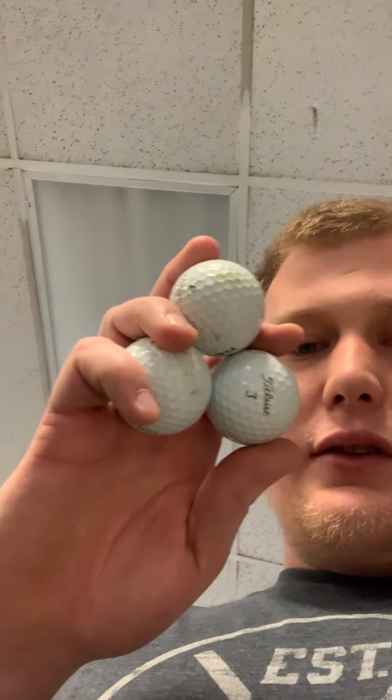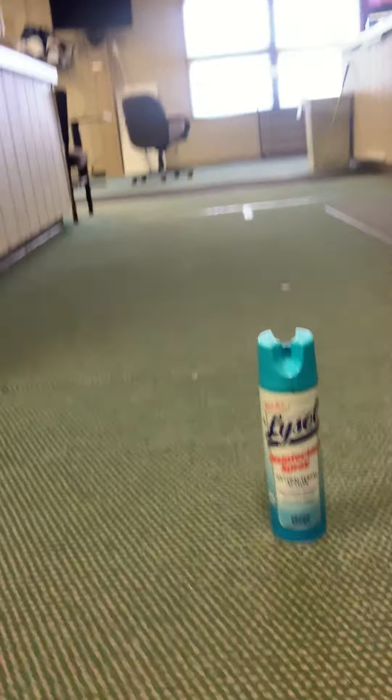I'm going to take this phone with me. As you can see here, the only supplies I need is a putter. I like to use three golf balls, so I have three golf balls here. Now, my target today will be this bottle of Lysol right here — no pun intended. Very circular, looks like a golf hole, so we're going to act like that is our hole today.